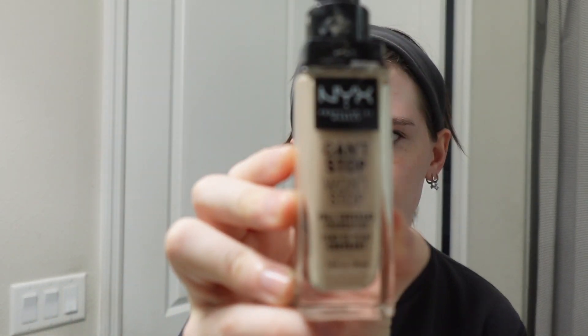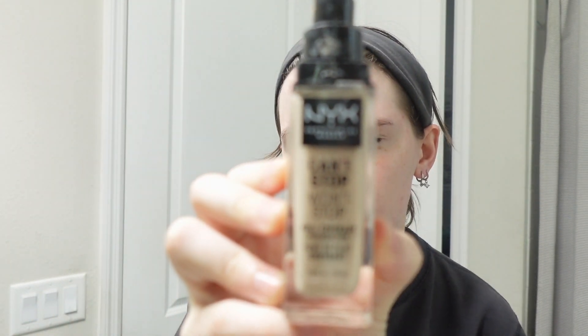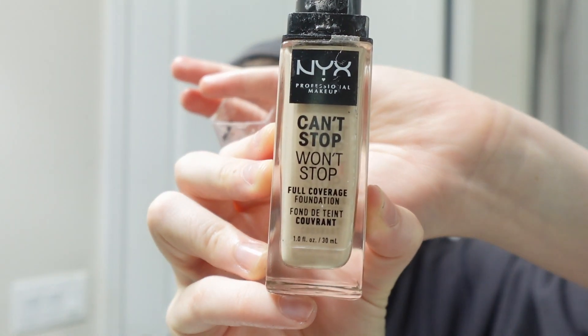So I use the NYX Can't Stop Won't Stop. I use it in the shade Porcelain because I'm pale. In yellow lighting I look even paler than I do in real life, so the camera's doing me dirty. But I use that as my base.